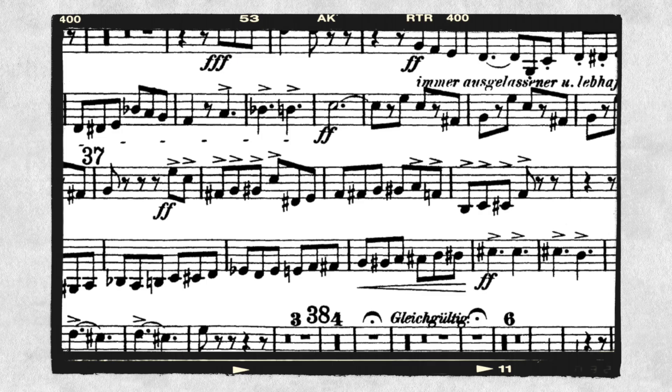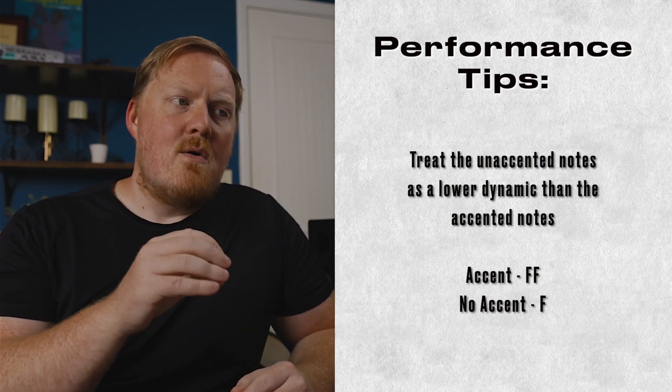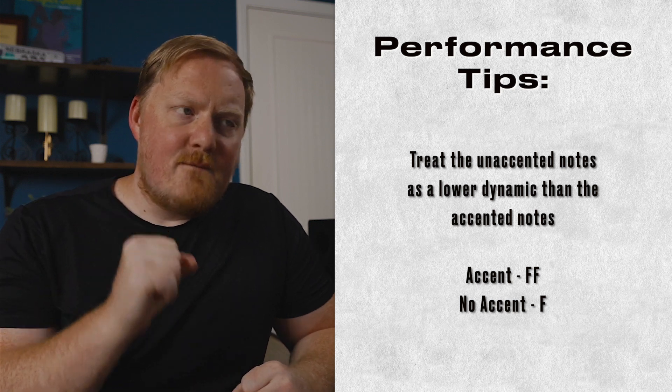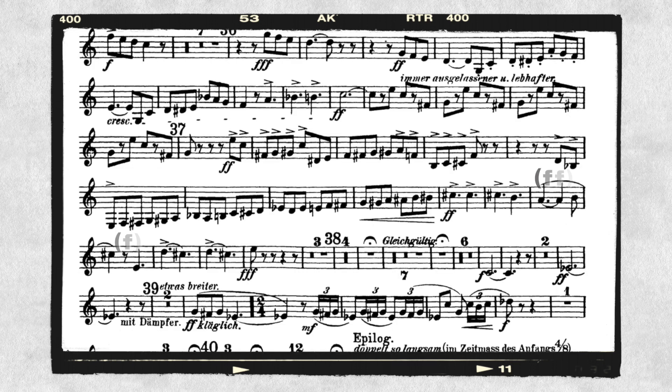When we get to rehearsal 37, we have a number of notes that are accented, a number that aren't accented, and then accented notes again. When I play this, I try to think about them as terraced dynamics — maybe really fortissimo aggressive accented notes for the first six notes, then the unaccented ones I'm thinking just a dynamic down if I can, and then bring it back up for the accented notes. The same thing follows on this long extended finger-twister of a phrase.